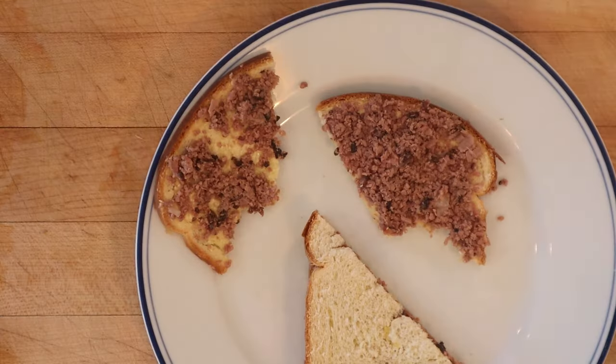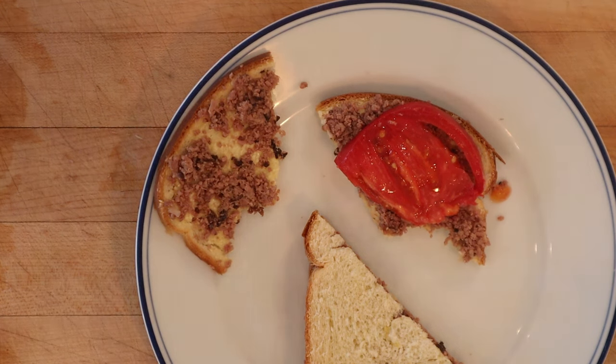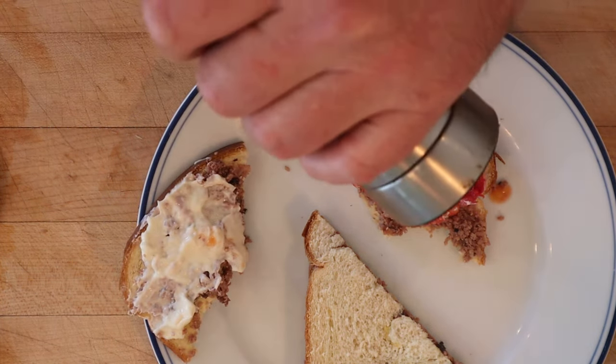I am going to try and save this — I'm going to plus it up. I'm going to do two things: first, I'm going to add a tomato. I think that'll help absorb some of the salt. And just a touch of mayonnaise — I think that's going to help too. Plenty of salt already, but a little pepper would be nice.